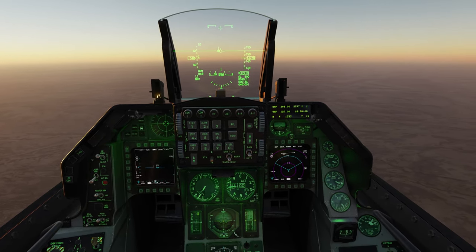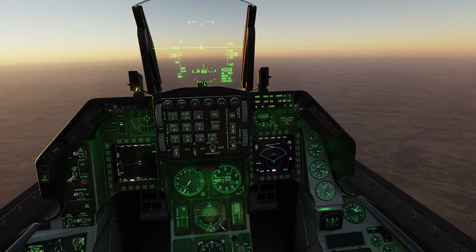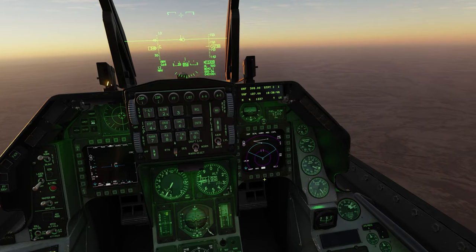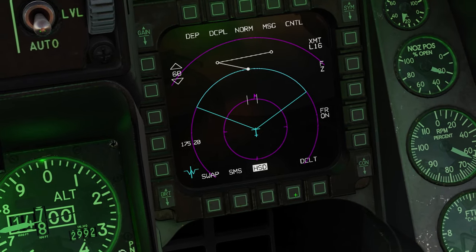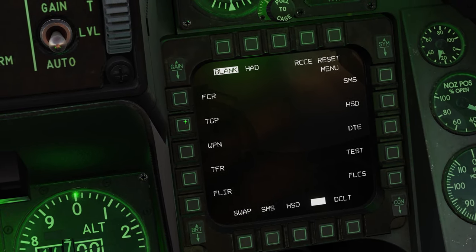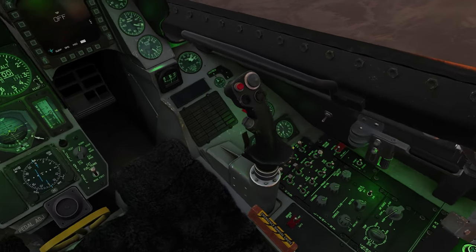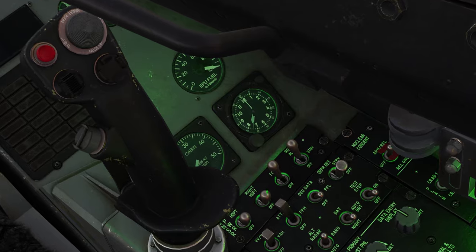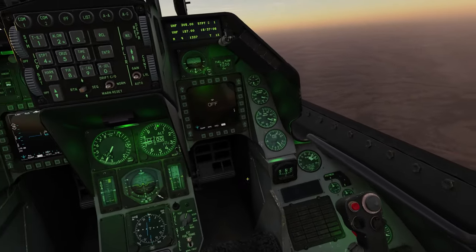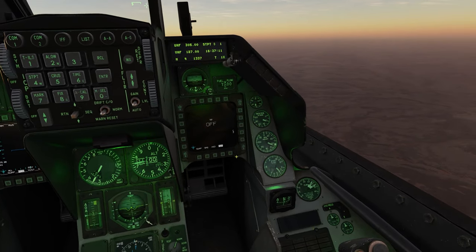To get the TGP on your F-16's MFDs, go into the TGP screen. If it's not already assigned, switch it to whatever MFD you prefer and select TGP. Now, the reason it's off is that you need to flick the right hardpoint switch to give power to the TGP — in roughly two minutes it will be on.